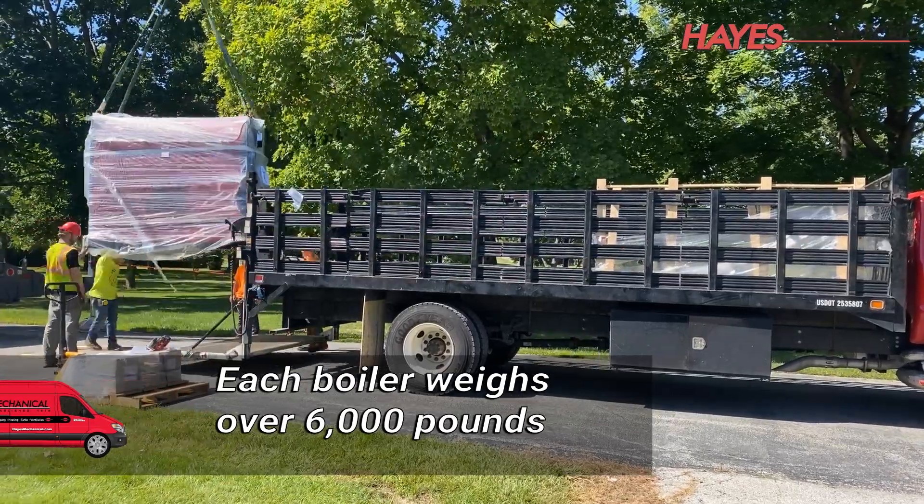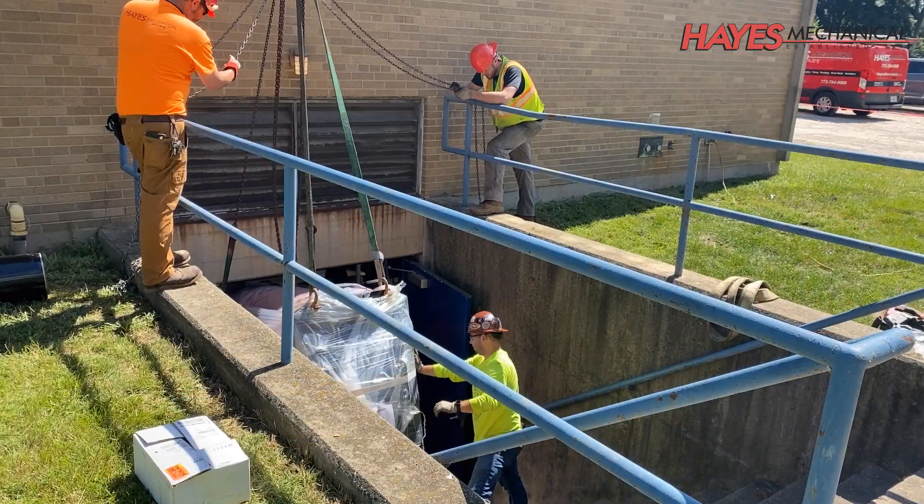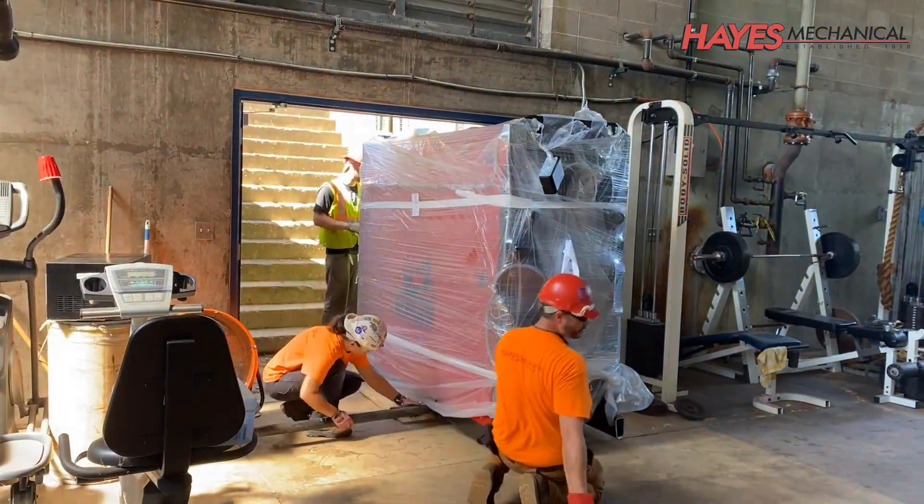We begin by loading in all the equipment, piping, tools, supplies, and lifts that were required to execute this project.